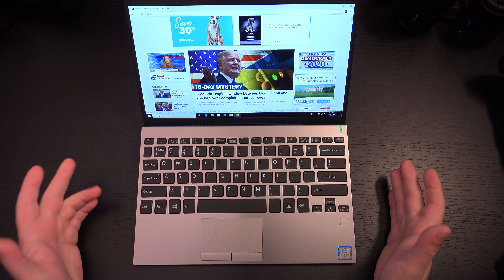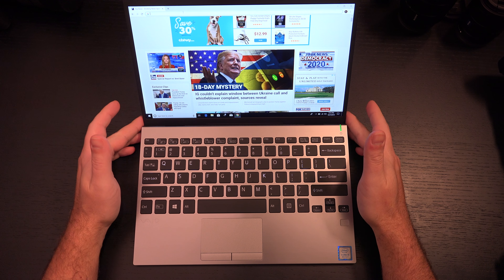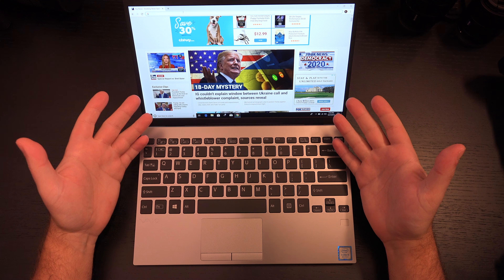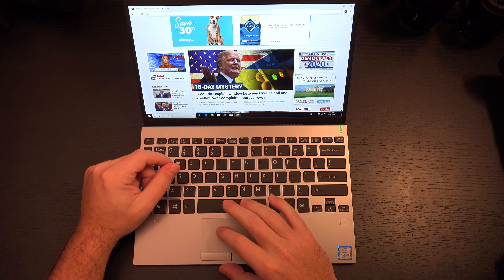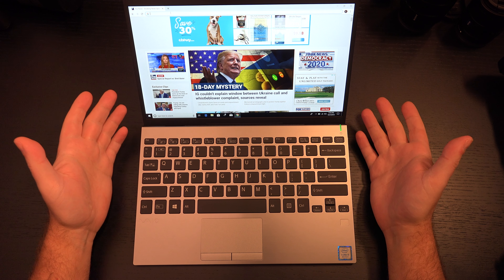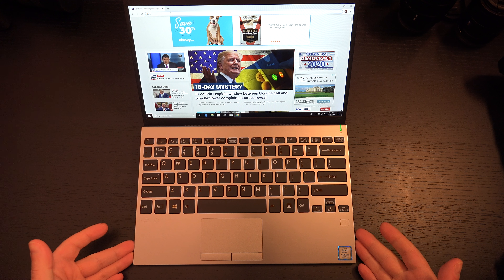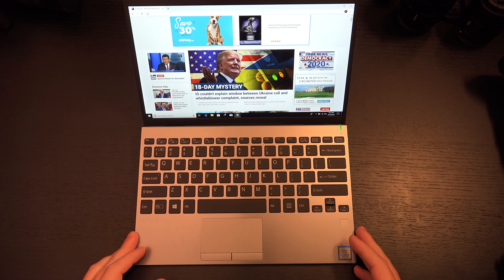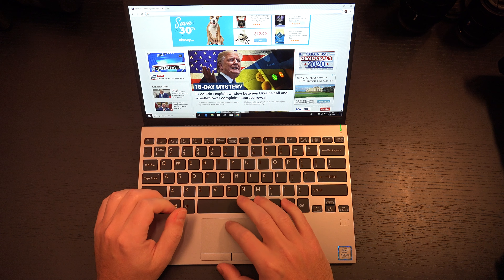The webcam is fine — it's adequate. It's one thing where I wish all manufacturers would step up their game. We've got cameras in phones that outperform. Why not deliver a webcam that's competent? They all kind of suck, is what I've noticed. But overall, you've got a fingerprint scanner and all the input/output you could possibly want — even good old VGA, if you want to hook it up to a projector, which is the more likely real-world use case.